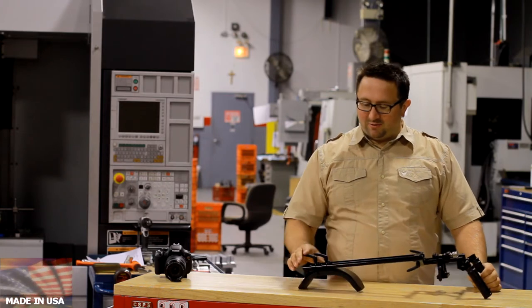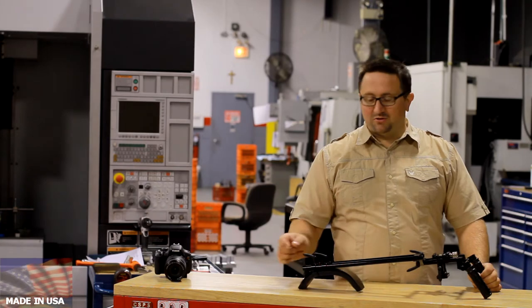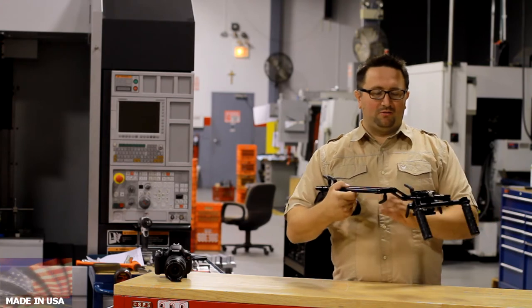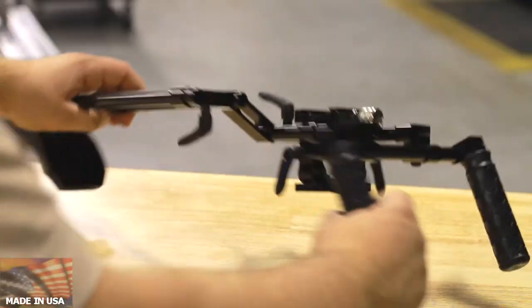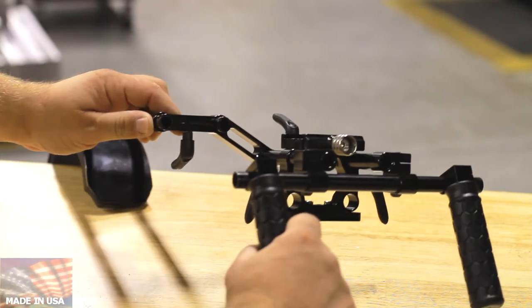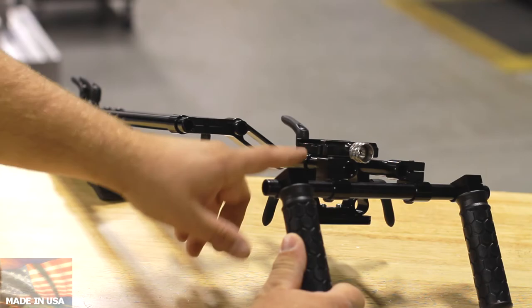This is the rig that uses adjustable handles instead of regular screws. I configured this rig to raise the shoulder mount and to lower the camera mount. The camera mount has two positions. You can use the razor to raise or lower the shoulder mount, put it on the other side, or you can raise or lower the camera platform here.